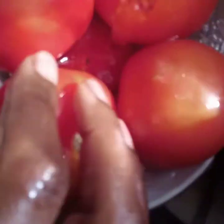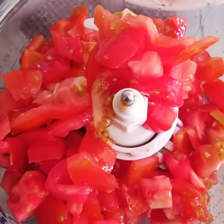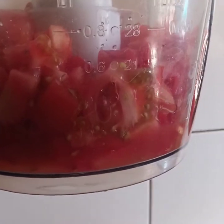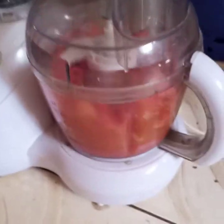I'll wash my tomato and put it in the blender because I hate tomato in cubes. I prefer using a blender or a grater. I'm not going to add water because the tomato already has water — as you can see there's some water down here — so I'm going to blend my tomato with its own tomato juice.